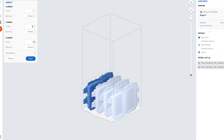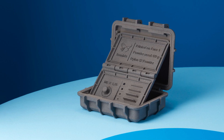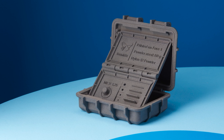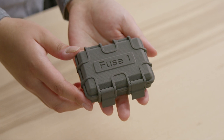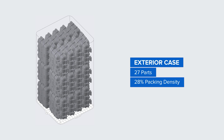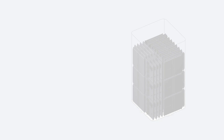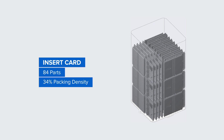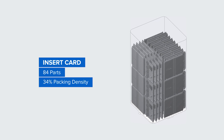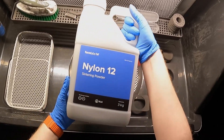The higher the packing density, the more efficiently powder will be used. For example, let's take a look at two builds used to produce a Nylon 12 sample part. The first build is a rugged exterior case and the second build is an insert card that goes inside the case. For the exterior case, we print 27 parts in a single job, filling the build chamber with a packing density of 28%. For the insert card, we can pack 84 parts into a single build, filling the build chamber with a packing density of 34%. Each powder has a recommended refresh rate, but you can always adjust your refresh rate based on your own powder supply.